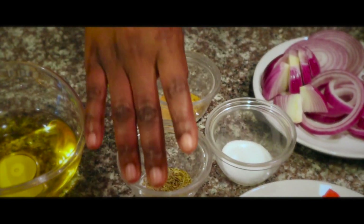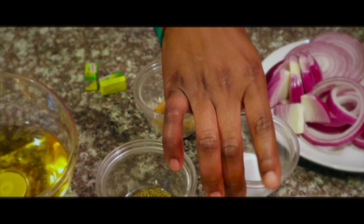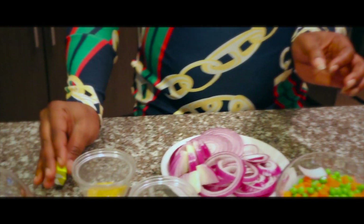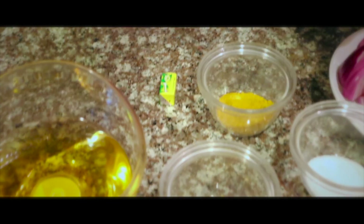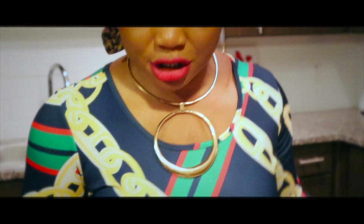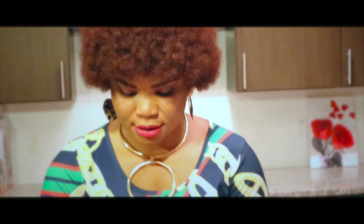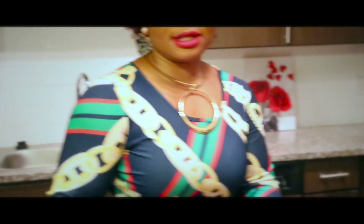Curry, thyme, salt, and seasoning. So let's start with the chicken because I have the chicken already in the pot. So we are taking all of this to season the chicken.